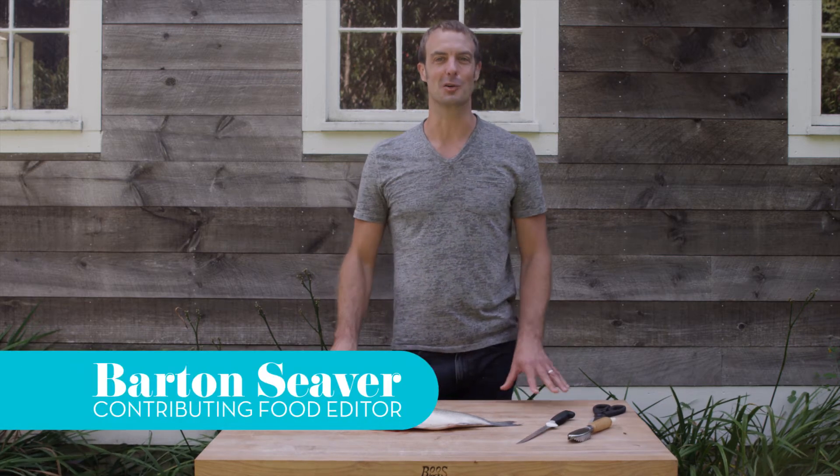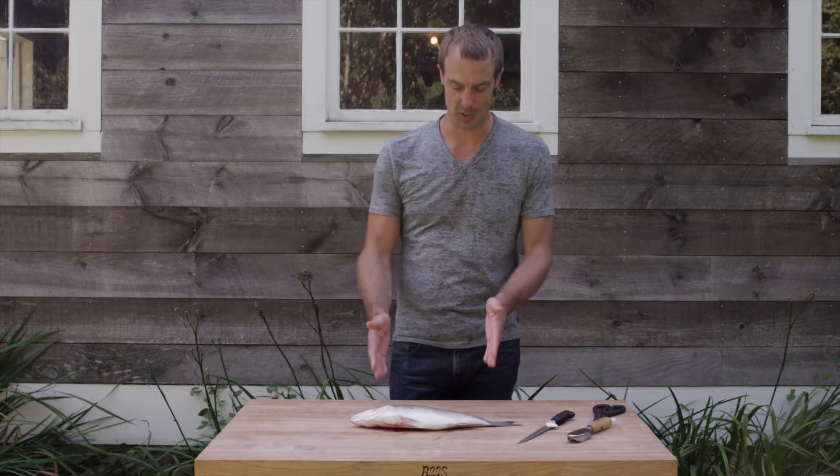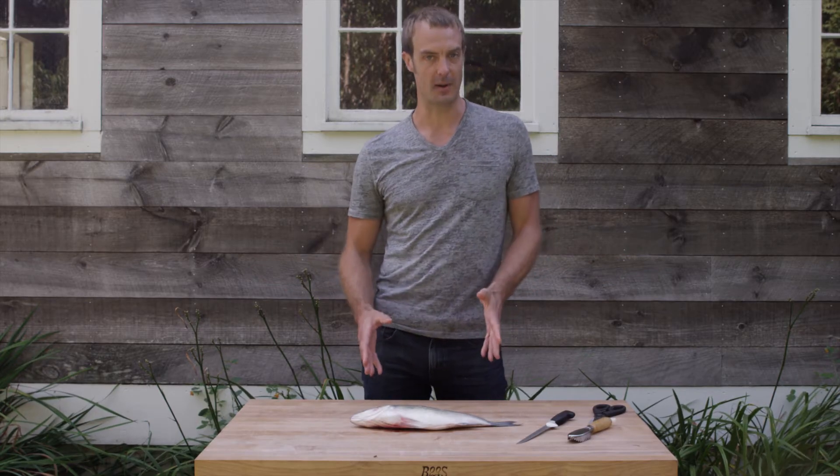I'm Barton Seaver, contributing seafood editor for Coastal Living Magazine, and here on my farm on the coast of Maine we're going to be showing you how to prepare a whole fish for a roasting preparation.